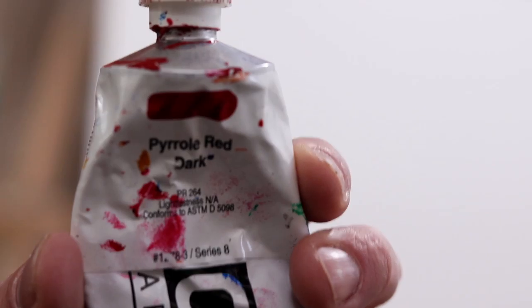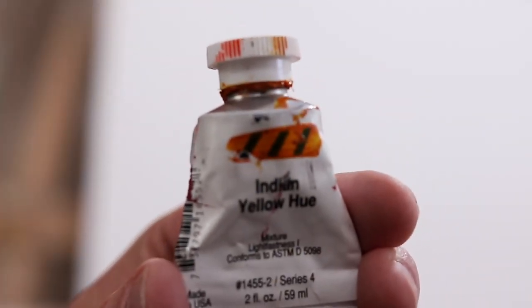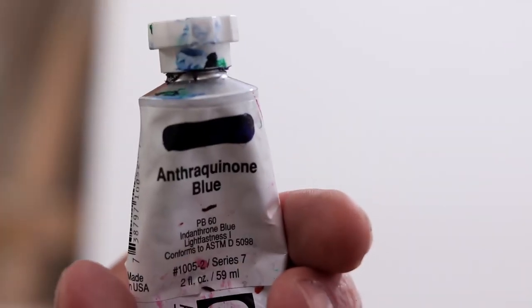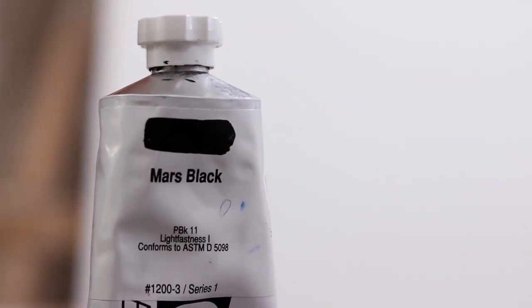Let's run through the colors: Red Oxide, Quim Magenta, Pearly Red Dark, Cadmium Yellow Pigment, Pearly Orange, Copper, Van Dyke Brown, Indian Yellow, Cad Yellow Dark, Primary Yellow, Fela Green, Quim Blue, Primary Cyan, Titanium White, Mars Black.